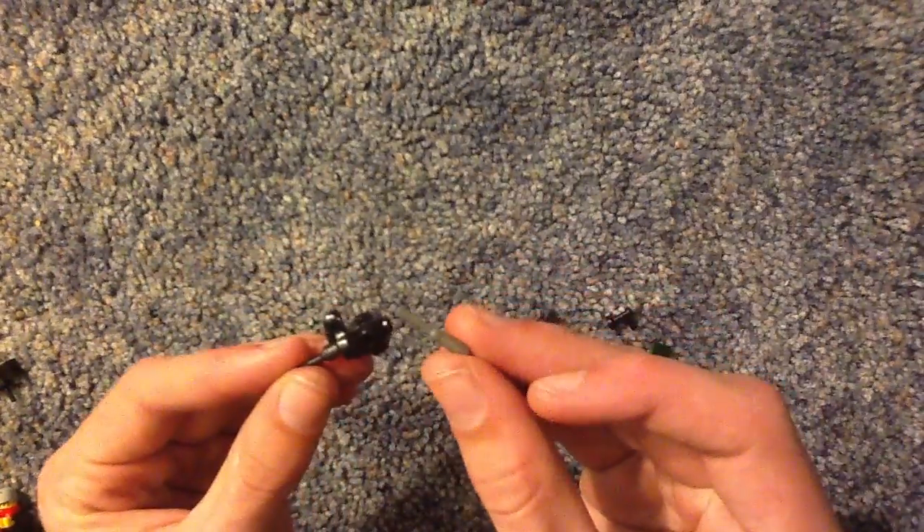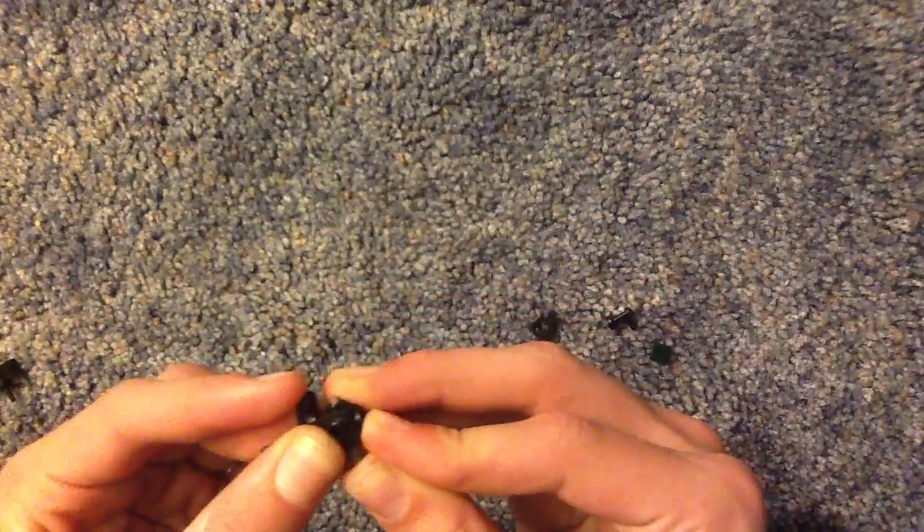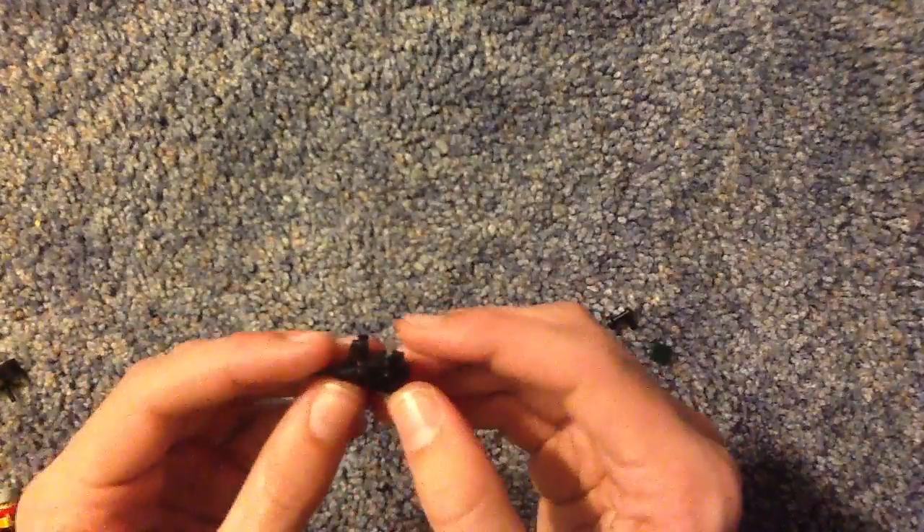Afterwards, to make the forward hand grip, you can use a gray screwdriver or really any color. And just put it up through the bottom, and make sure a little bit is sticking out.